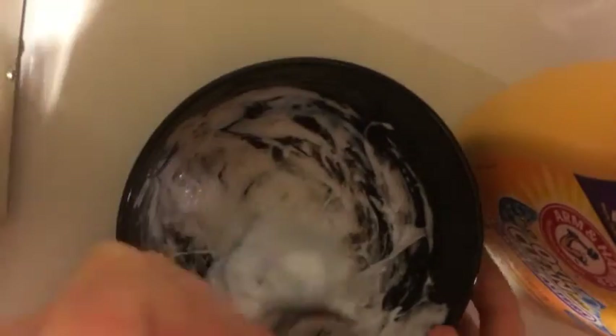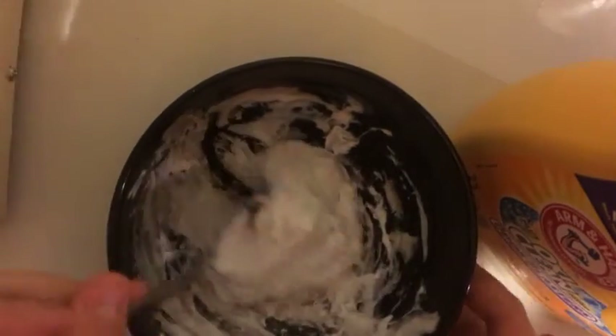The way you can tell what you need is: pick it up, hold it, stretch it out, and knead it together. If it's still sticky, you need a little bit more detergent. If it won't stretch at all, then you need more glue.